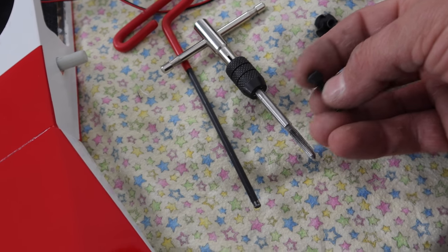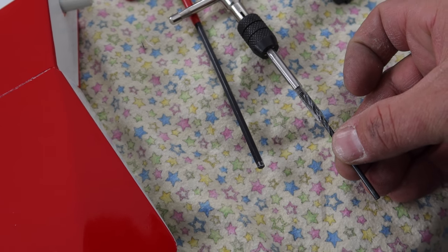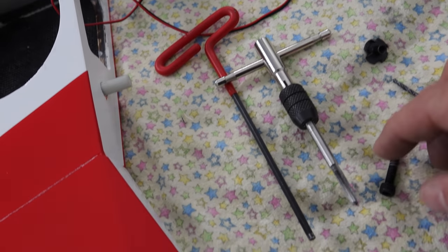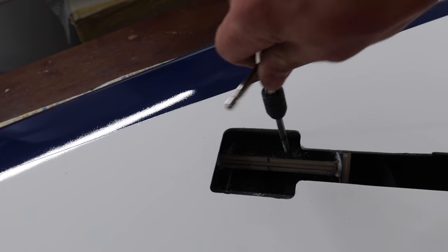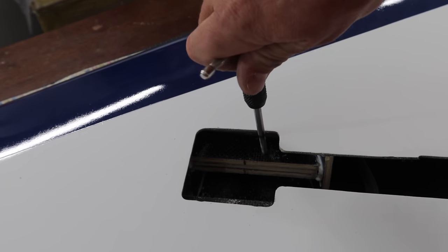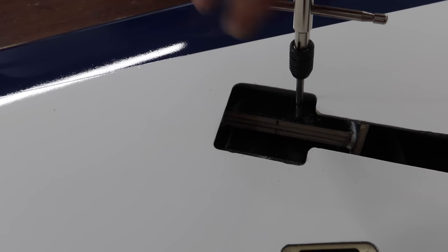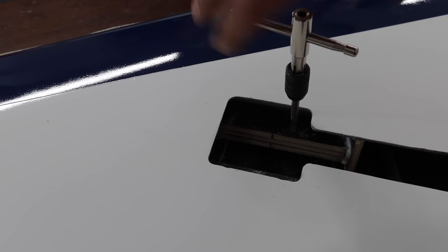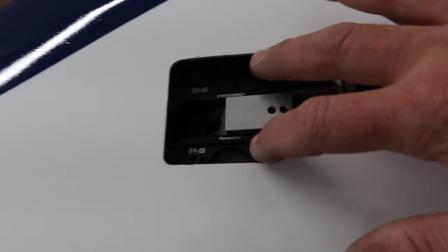We've got three layers of good quality plywood with almost the entire bolt going into it. We use a drill bit to drill all the holes and then an M5 by 0.8 tap — that's the matching thread to the bolts. We drill the hole, thread the tap all the way in, pull it back out, put some CA inside on the threads, then thread the bolt in and put some CA on again. That gives us threads through all three layers of ply.